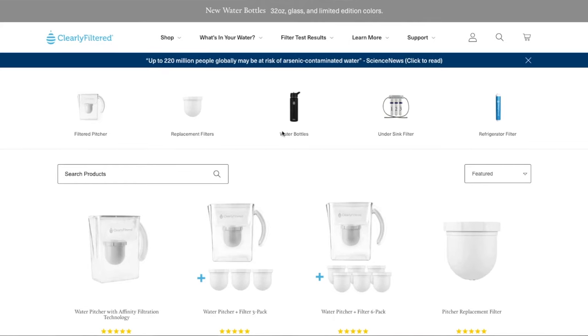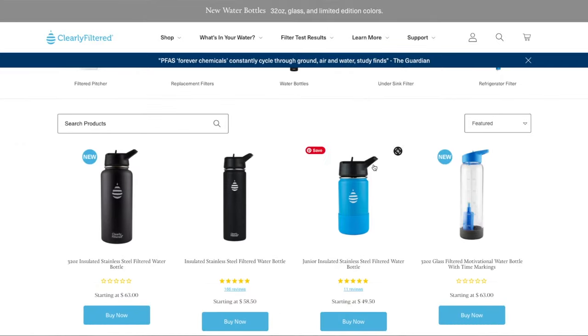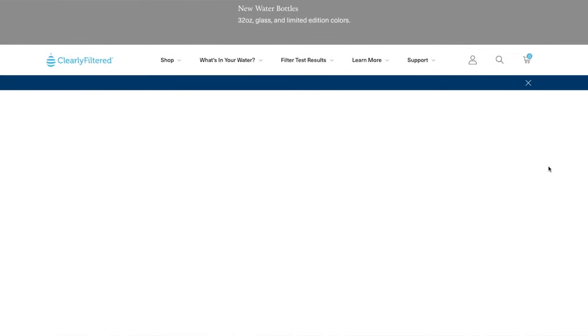Another con is there's no actual NSF certification — there's only testing. So you are relying on and trusting the company that they are in fact testing and reporting accurately on their website, which we have every reason to believe they are. On a positive note, Clearly Filtered has other products as well: a filtered water bottle, an under-the-sink filter, a fridge filter, and a few others on the website.